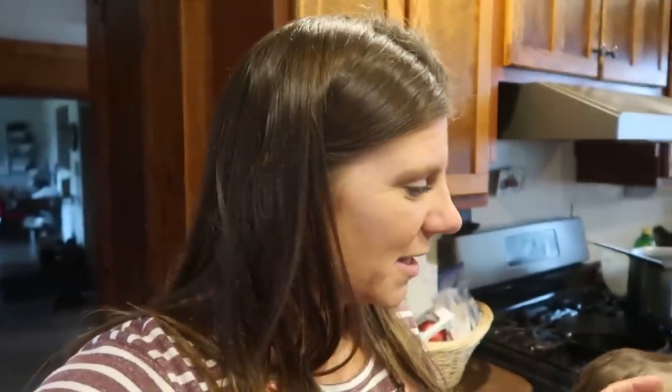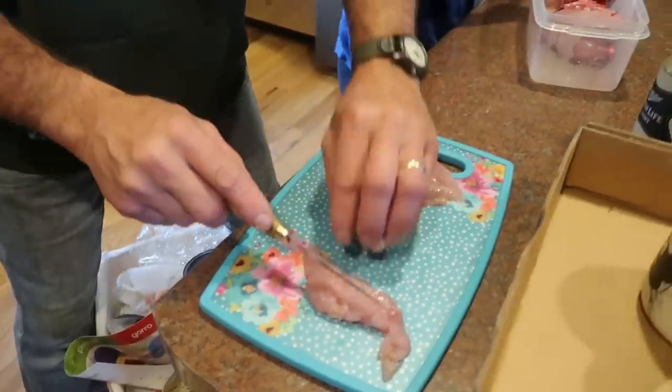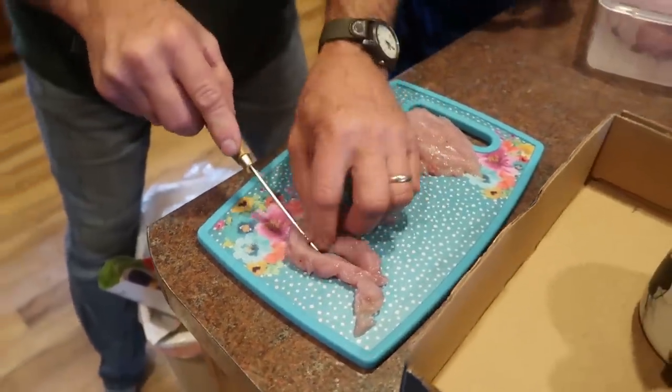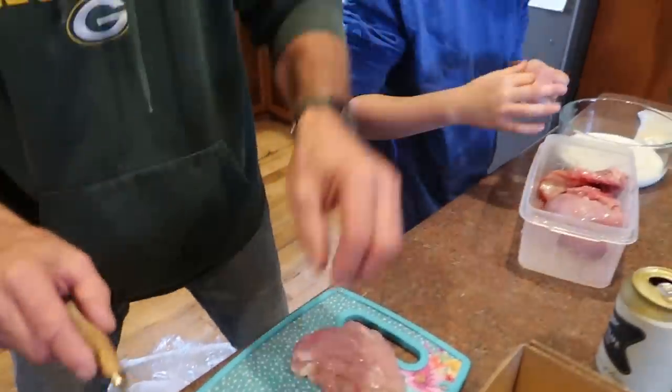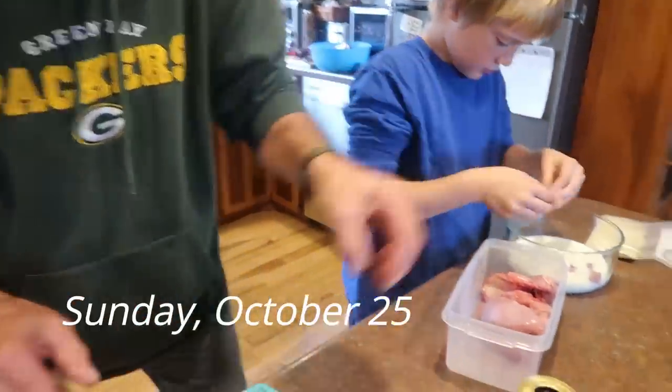First off, I'm making applesauce and Warren is making — I guess we call these partridge tenders. So he's been doing some partridge hunting lately. Did you get these yesterday? Shot three yesterday. So him and Peter are working together, they're going to make partridge tenders.